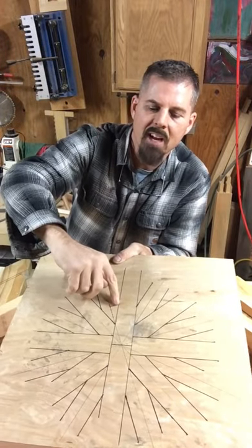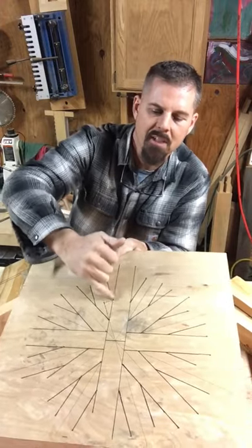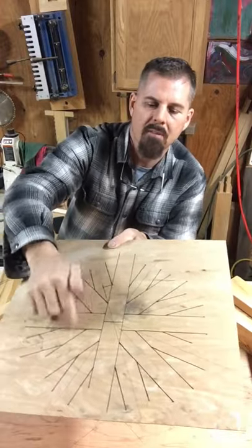So I draw a line down the side of the rafter, set up my saw at 67.5 degrees, and cut these — rack them all up, mark them all out, and cut each one of them.